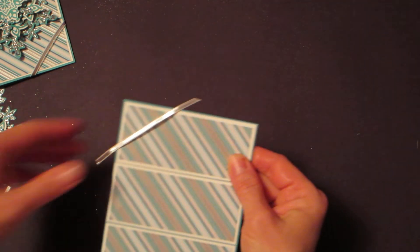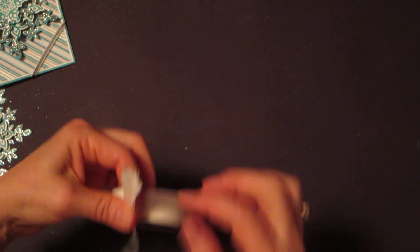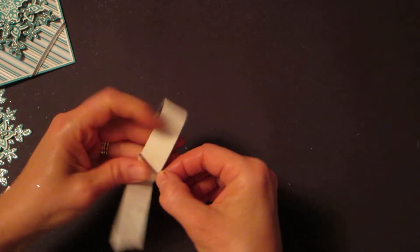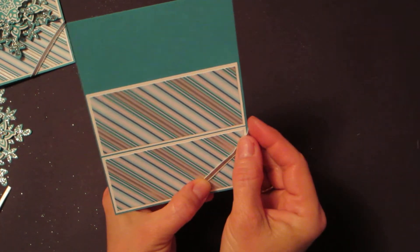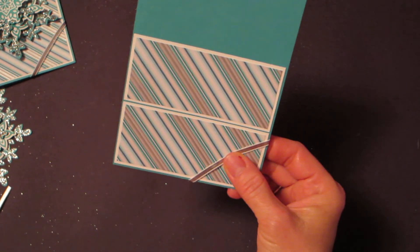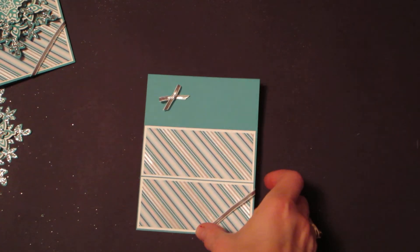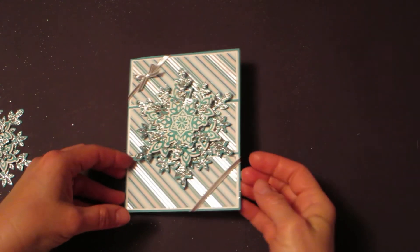At that point we want to add some silver ribbon across the top and across the bottom. Take a glue dot and adhere one on each end of the ribbon — that makes it really easy to place it across, bend it across the back, and stick it down. Here's your card with your ribbon on there and your snowflake.